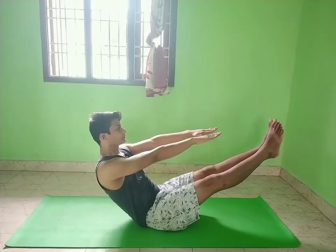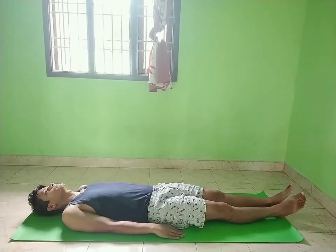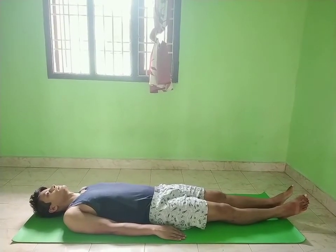To release this asana, exhale slowly as you bring the body down to the starting position and relax.